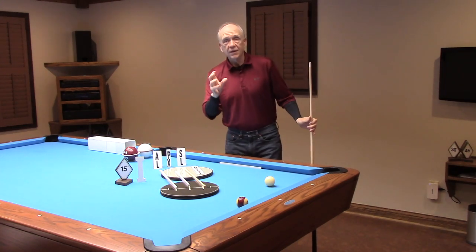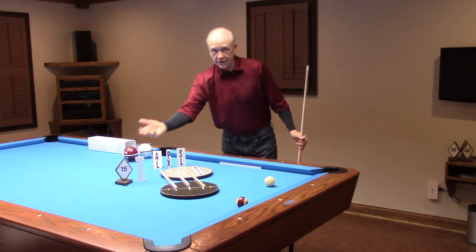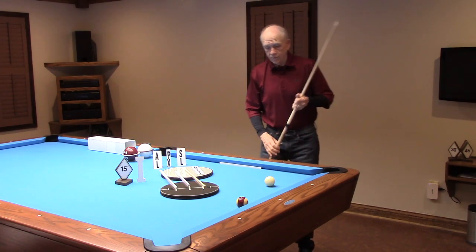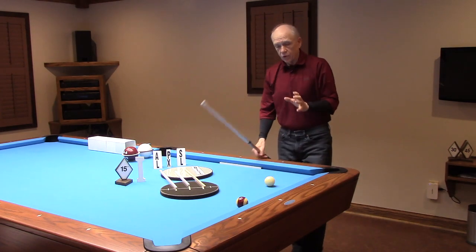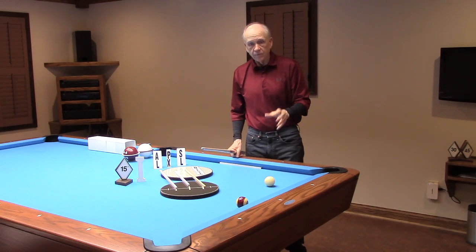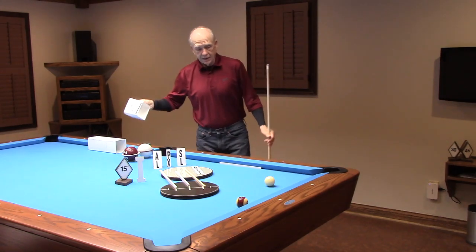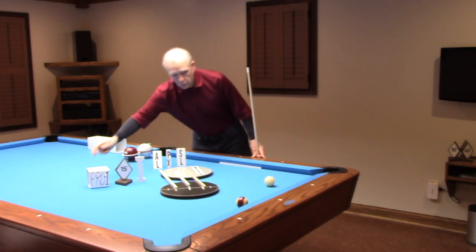A thick alignment to the pocket needs an inside pivot for correcting the object ball path to be a slight overcut to center pocket. So we're going to be working with an inside pivot for Pro 1 — we'll be calling that inside pivot a Pro 1 right-to-left visual sweep, or Pro 1 right sweep.